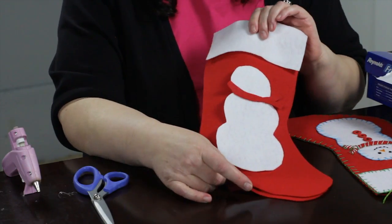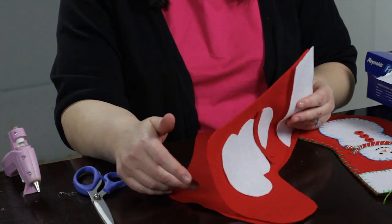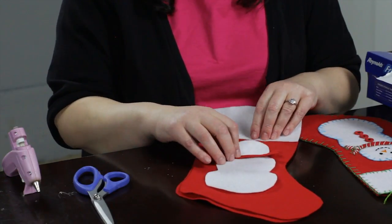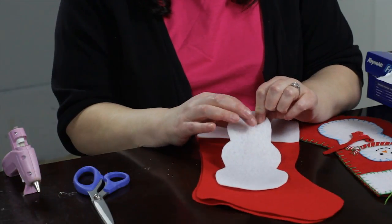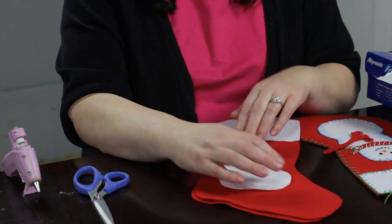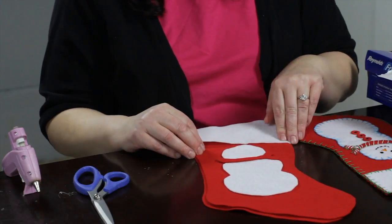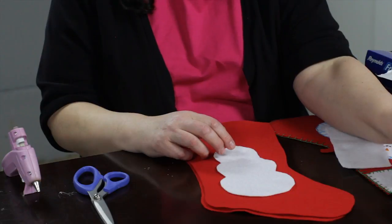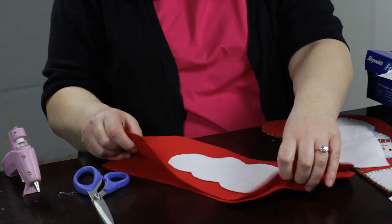The order you would do this is: before you sew your stocking together, you want to put your appliqué on. The first thing you would do is the embroidery to make the little face, then you would sew on the snowman, and then put the scarf on top of it. I'm going to show you a common stitch used for appliqué — the blanket stitch.